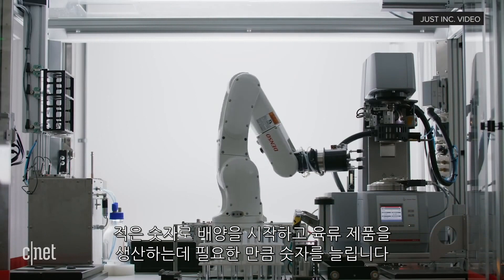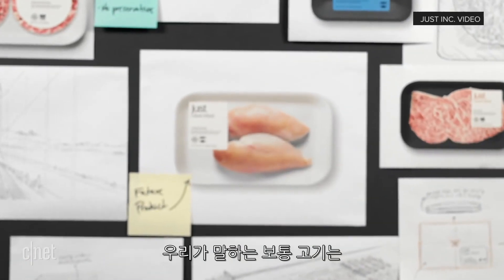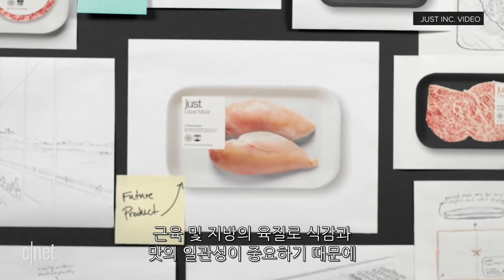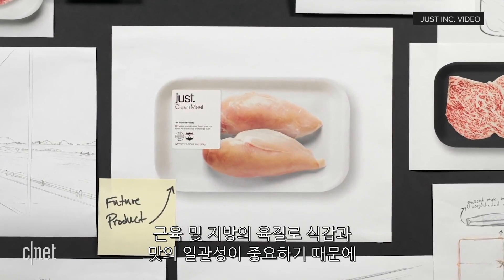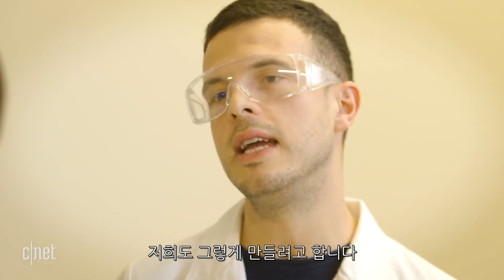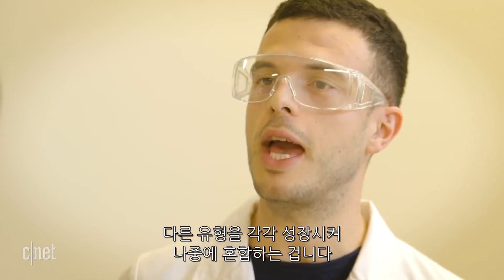And then this small number that we started with will proliferate and expand to the large numbers that we need to produce a meat product. And when you think about conventional meat, we're talking about muscle cells, about fat cells. That's really what brings the flavor, the texture, the kind of consistency that we're looking for. And that's also what we're reproducing here — growing all these different cell types and mixing them together in the end.